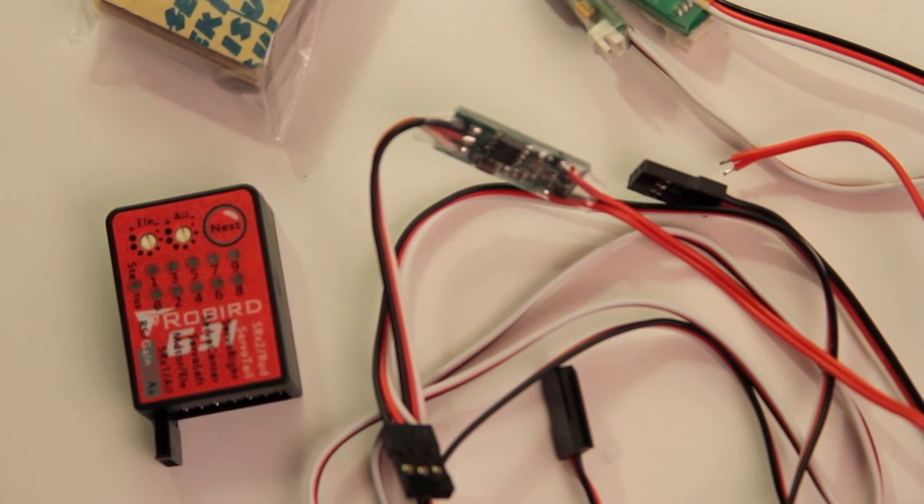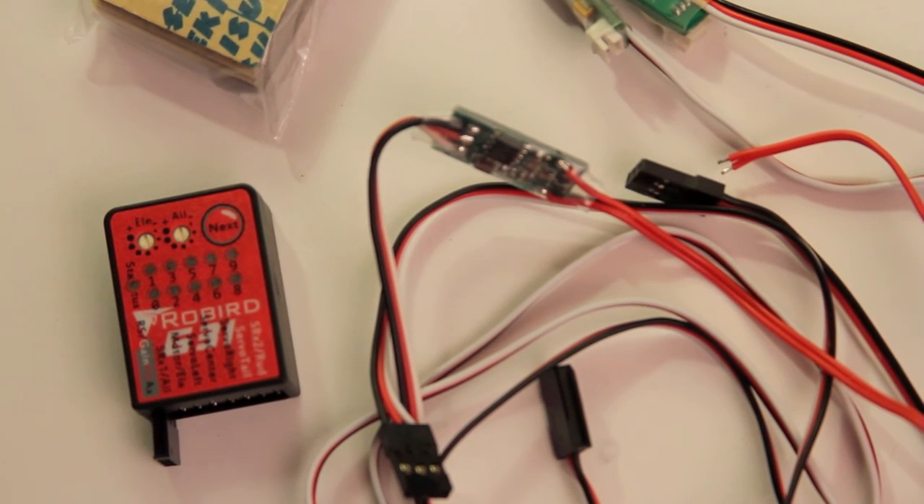So there you go — the Roburg G31, as seen from a total newbie the first time ever to even see a gyro, let alone the Roburg. I'm excited about the purchase. You can get it from Roburg USA for 90 bucks. Thanks a lot, and I'll catch you on the next video.